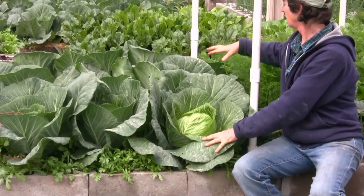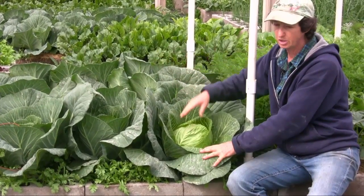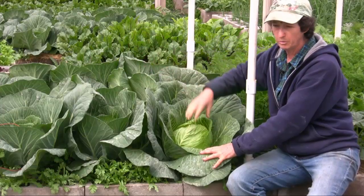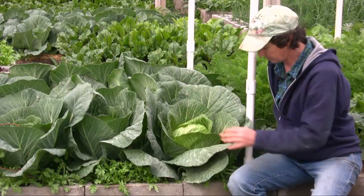I have like nine cabbages in here. I know that I need to be starting to eat them because I can't eat nine cabbages in one week. So what I'm hoping is that they ripen a little bit, maybe a few a week, but this guy is definitely ready to go.